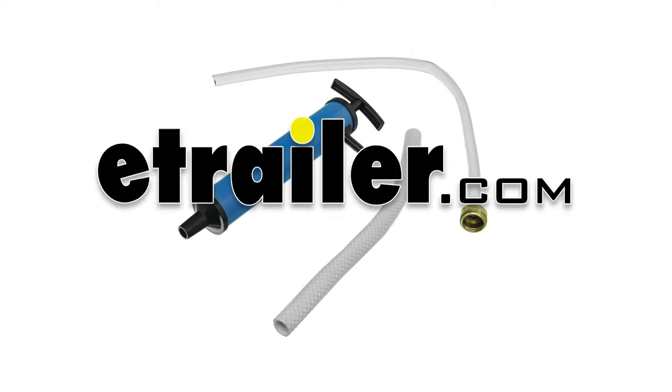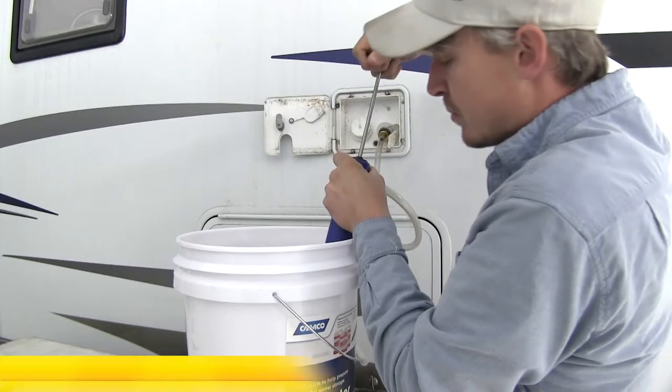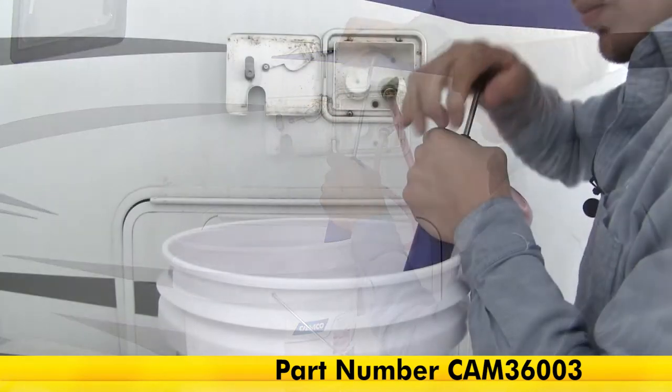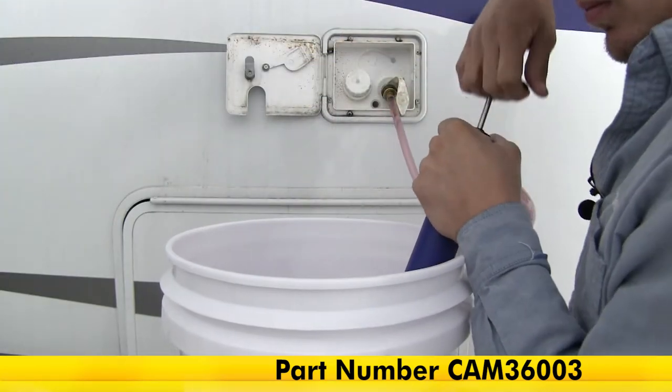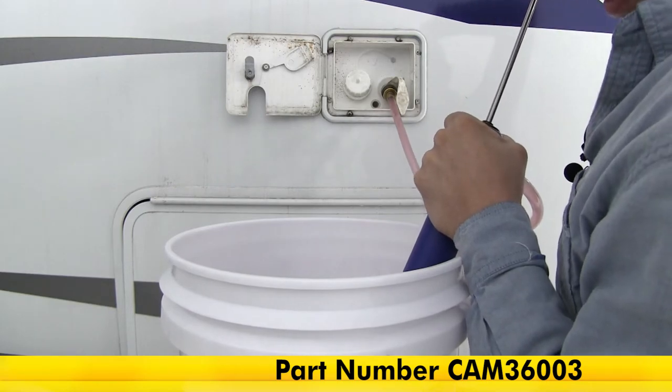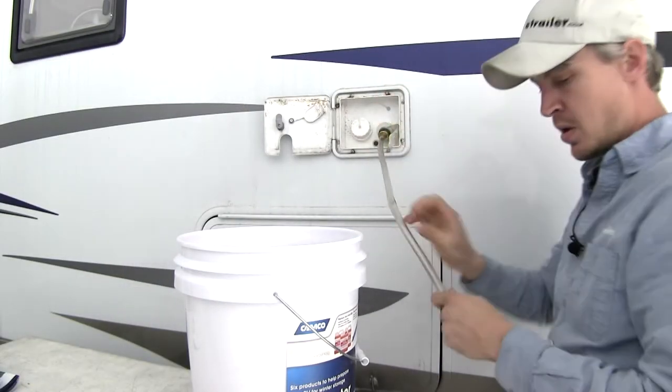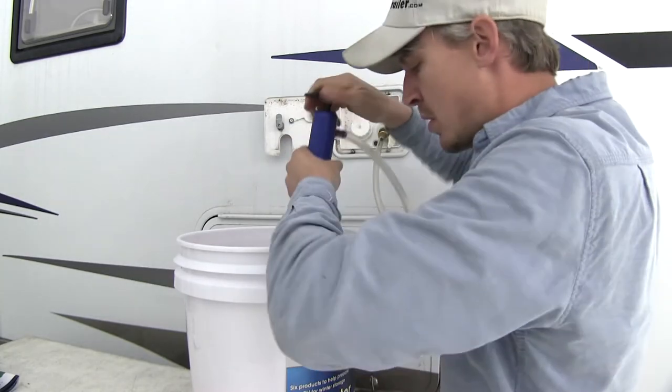Today we're going to be taking a look at the Camco RV Antifreeze Hand Pump, part number CAM36003. This hand pump lets you pump antifreeze directly into your RV's water lines. The flexible hose connects to the city water connection, and the plastic tube reaches to the bottom of the antifreeze container to avoid waste.